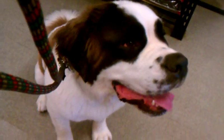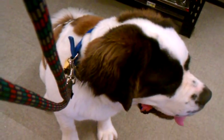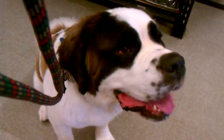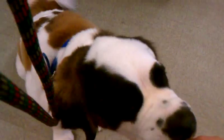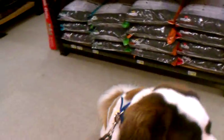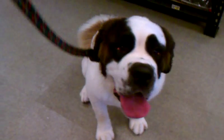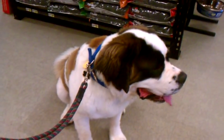Holding the treat nice and up over her head — or up high in the air even as I step back — will help keep her attention and maintain a good straight sit. We've been doing this now for about three minutes and twenty seconds according to the video.